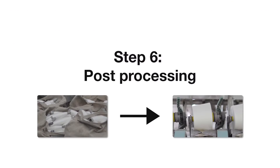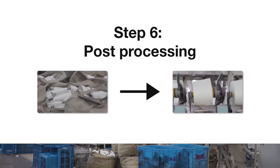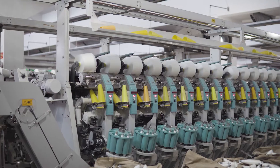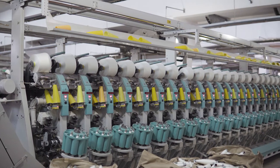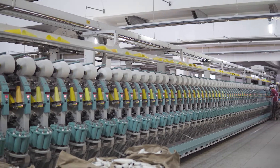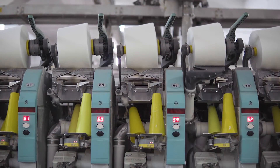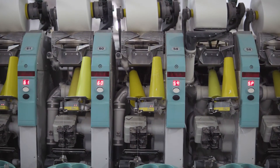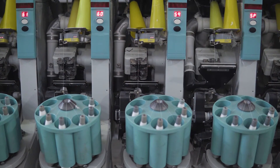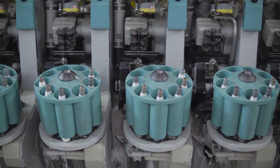Step 6: Post-processing. Although the spinning machine has basically completed the spinning task, it does not mean the completion of the whole spinning project. The post-processing process mainly serves the following four purposes: 1. Improve the internal performance of products. 2. Improve the appearance quality of products. 3. Stabilize the structural state of the product. 4. Make the appropriate roll form.